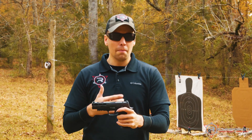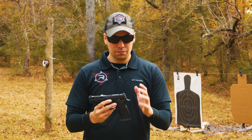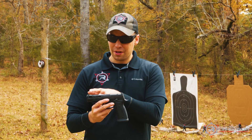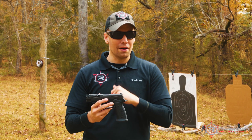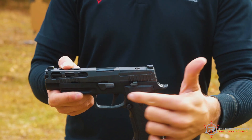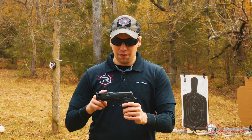Ambidextrous controls — your slide stops on both sides, much like the Legion as well. SIG X-Ray three-dot night sights — I really like these sights because they've got more of a U-notch in the rear with a nice high-vis green front surrounding the night sight. SIG flat face trigger, just like they put in all their X-series models, and an accessory rail.